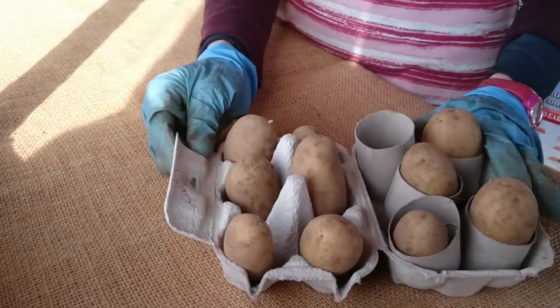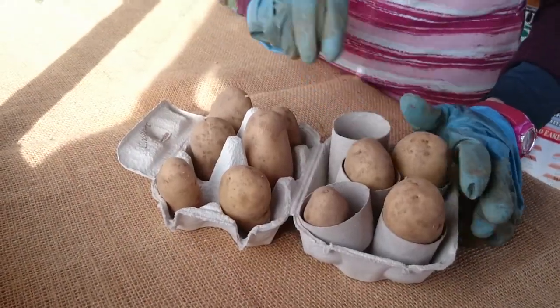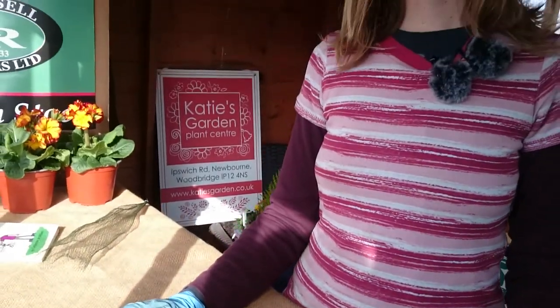So you just want to leave them somewhere nice and bright. Don't leave them in the dark. Not too warm. But you want to be out of the frosts and somewhere nice and dry. About 10 centigrade is ideal. Somewhere such as our lovely new shed that we have.